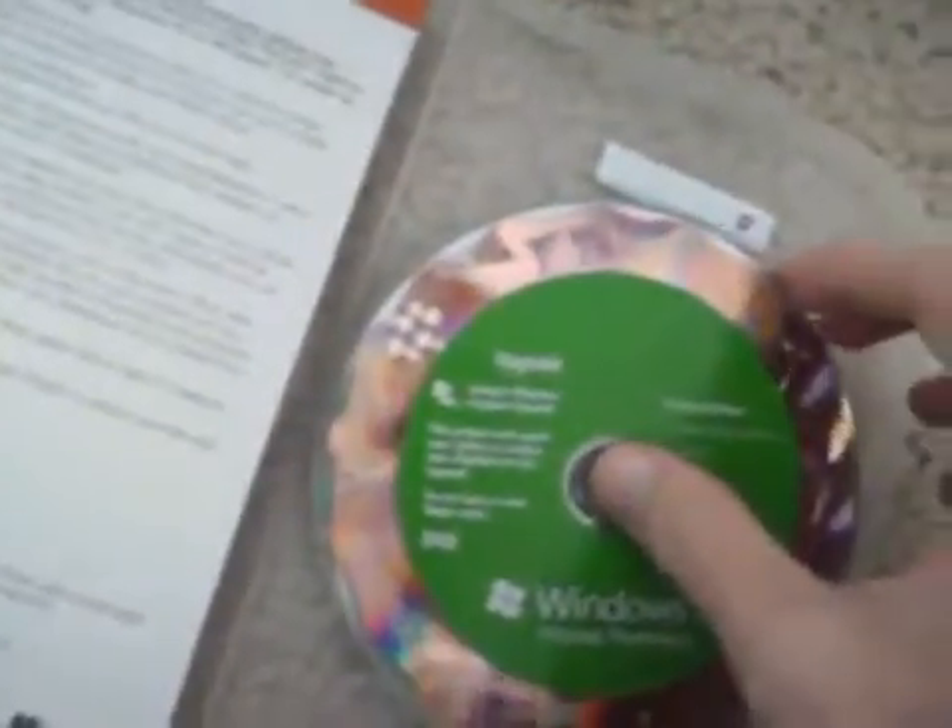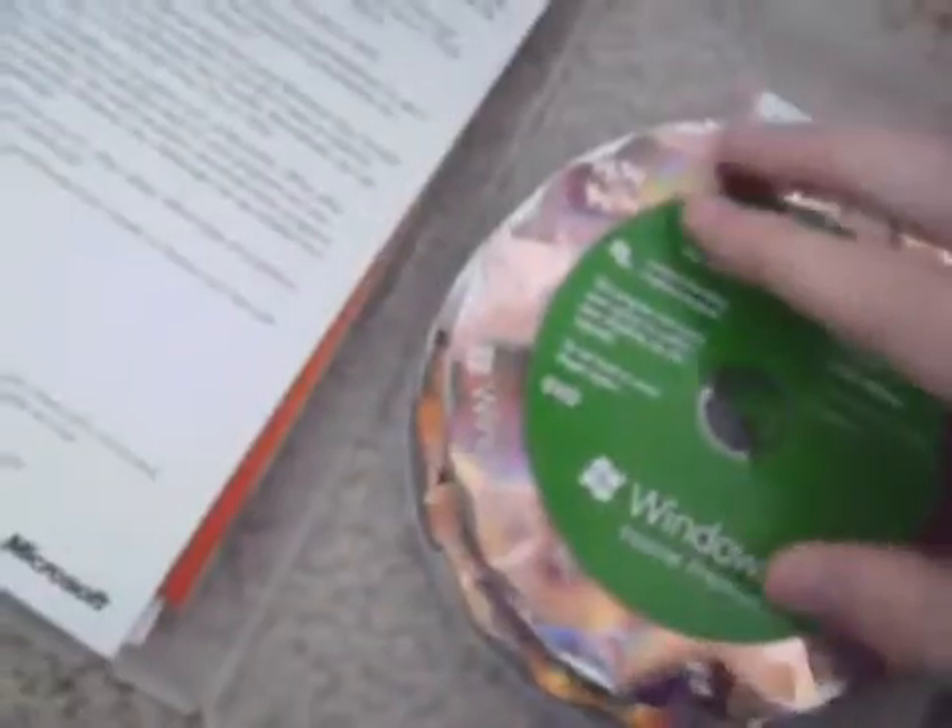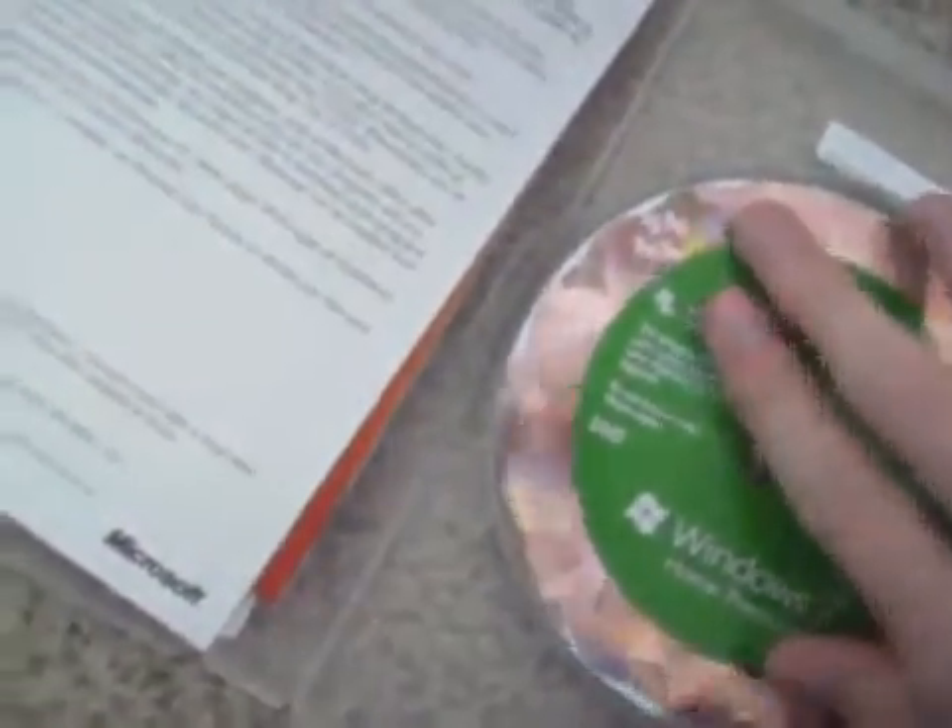Whoa, it looks nice. 32-bit — let's see what the other one is — 64-bit. And right here you've got upgrading from Windows XP to Windows 7. And that's the product key for it.